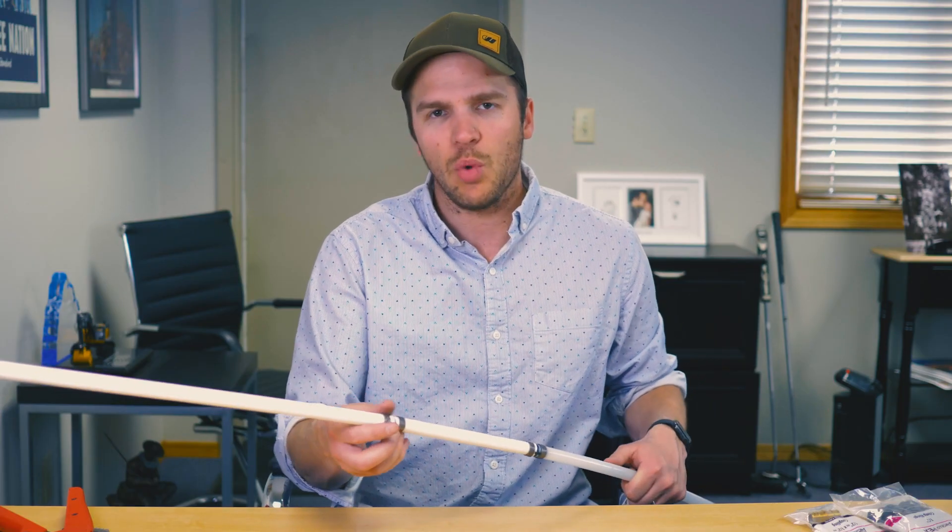People have asked what we prefer — I prefer crimp rings. I think it's a more reliable long-term solution. There is the clamp method, which is a little easier to install, but I've seen more clamps fail than rings, so that's another question answered.